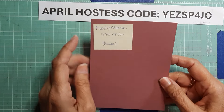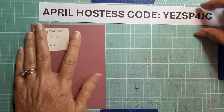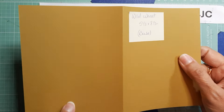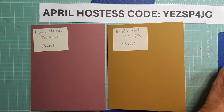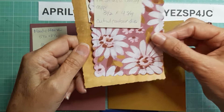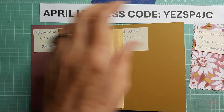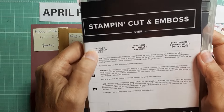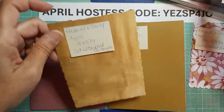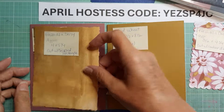We are going to use Moody Mauve — a five-and-a-half by eight-and-a-half card base, scored and folded at four-and-a-quarter as usual. We're also going to use Wild Wheat, same thing — five-and-a-half by eight-and-a-half, scored and folded at four-and-a-quarter. For the Fresh as a Daisy DSP, I'm going to use both sides of the sheet. This one is cut with the deckled rectangle dies — still a current product — using the largest die. Before you cut it, it needs to be approximately four by five-and-a-quarter.